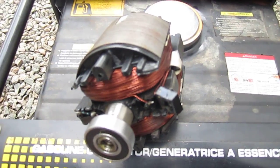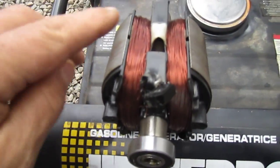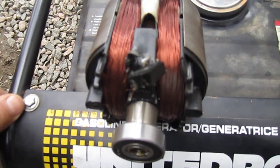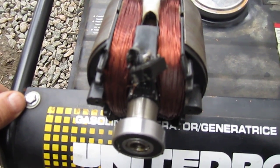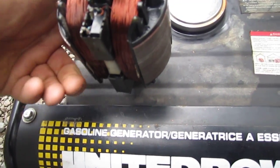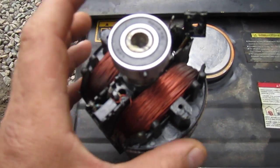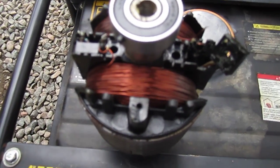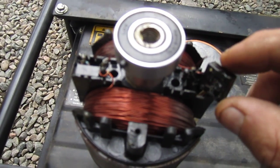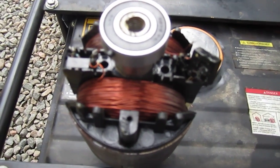If you have one of these United Power generators, or another generator around 1000 watts — maybe even up to a 2500 watt — any one that has an armature like this one, the chances are pretty good that if it stopped creating voltage, it's the same problem. It's a very easy fix, not difficult at all, especially for mechanically inclined folks. A little bit of time, a little bit of patience, and you have yourself a working generator again.